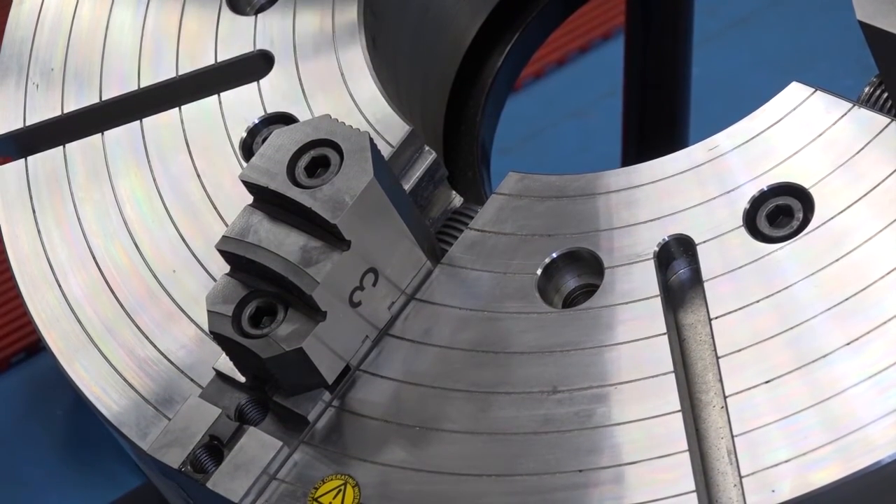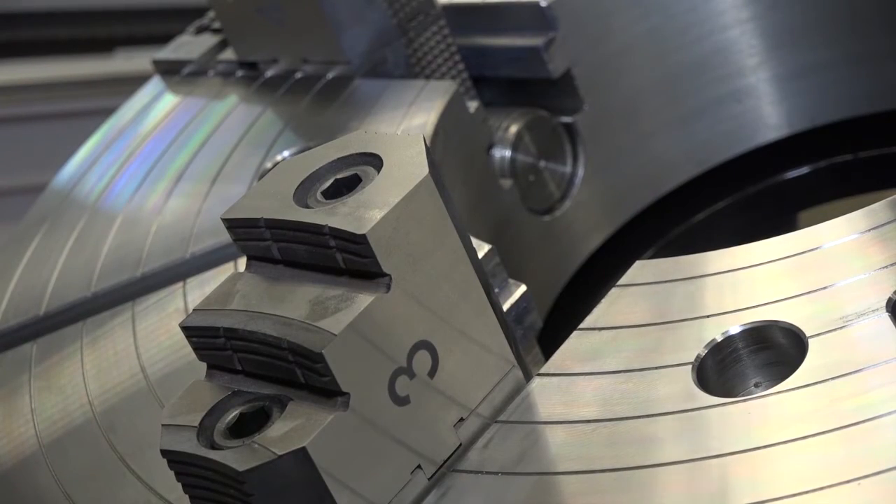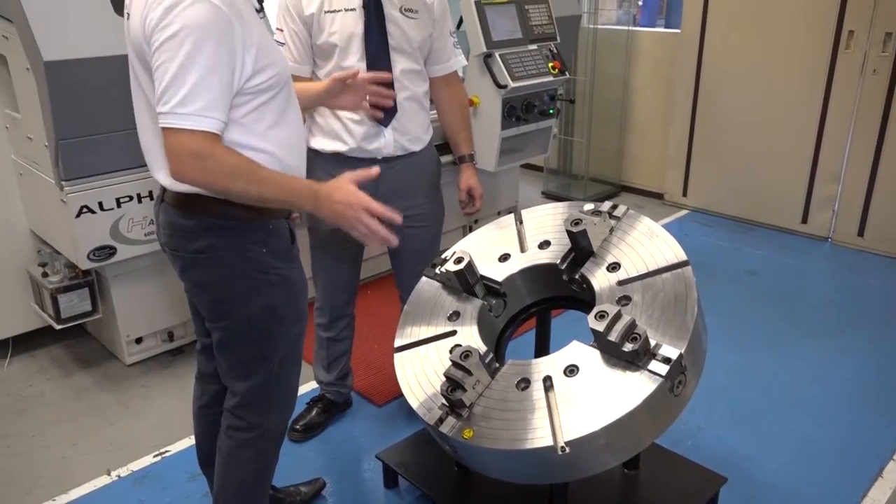So we would manufacture the bore size or the depth and size of jaws, anything that they particularly want. Now a lot of engineers will know the business for the sale of the Colchester and Harrison machines, but this type of chuck — can you buy this for any machine tool?